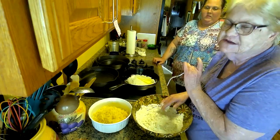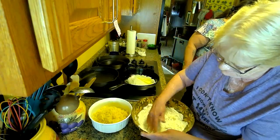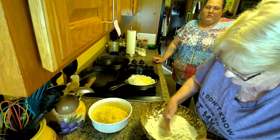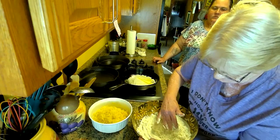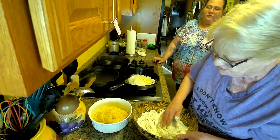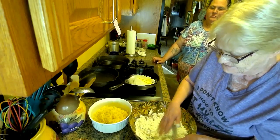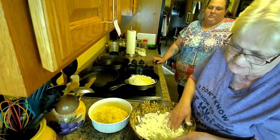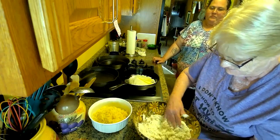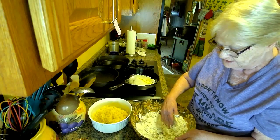Okay, this time I remembered to take my rings off. Making biscuits is so easy, and they last with you a lot longer than canned biscuits. Okay, I need another scoop of flour put right here.